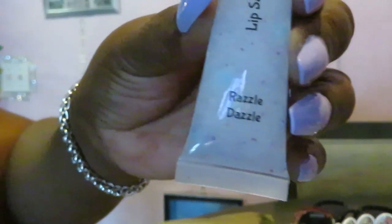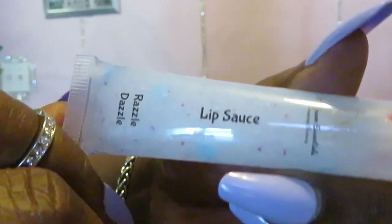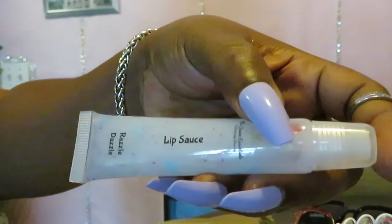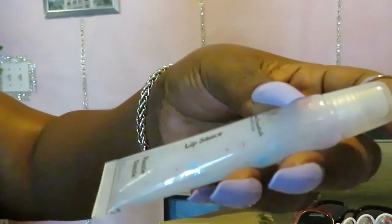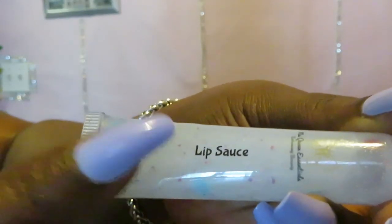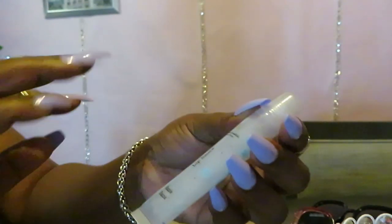Yes, I ordered some more gloss — I love her glosses, these are all handmade. Miss Queen makes her own stuff. This gloss is called Razzle Dazzle — y'all see it, I ain't making it up! She calls her glosses 'lip sauce' — yes, because I need some sauce for my lips! Her glosses are good, and they're not the kind that's gone in 10 to 15 minutes. That handmade stuff, that lip sauce she hand-makes — it's better quality. That's that old-school, made-at-home kind of stuff.